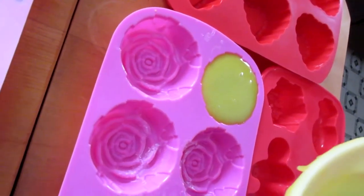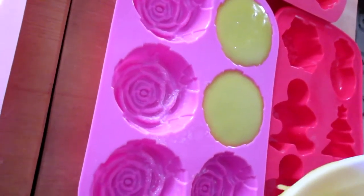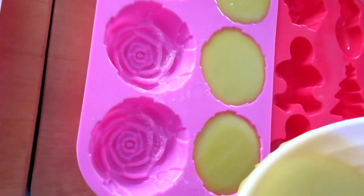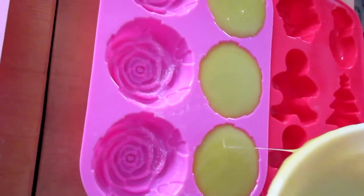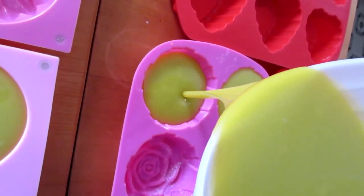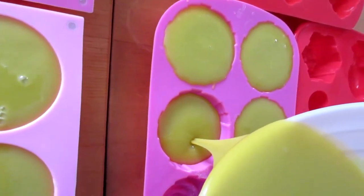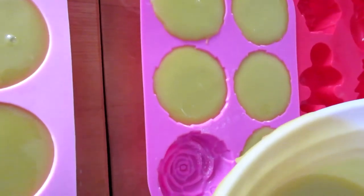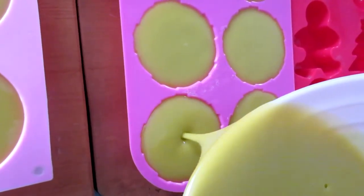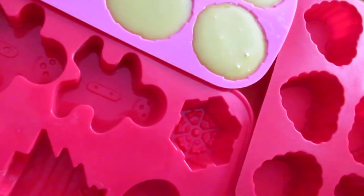So we'll fill up these molds. This bucket is heavy, but it makes a good bit of soap. Now this soap has to sit for six full weeks before you can use it. So it's nice to do a good amount when you're making it so you don't have to be making soap all the time.